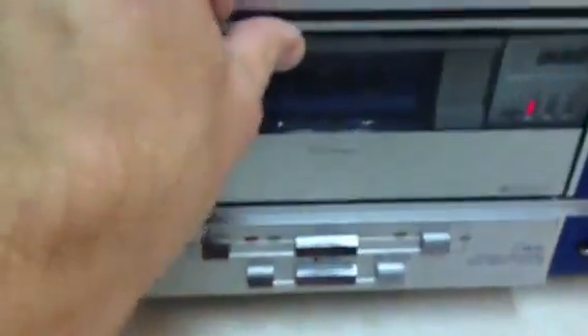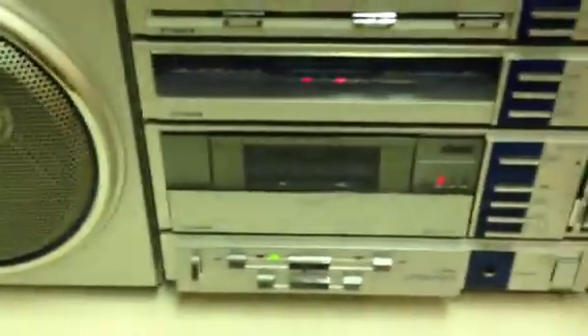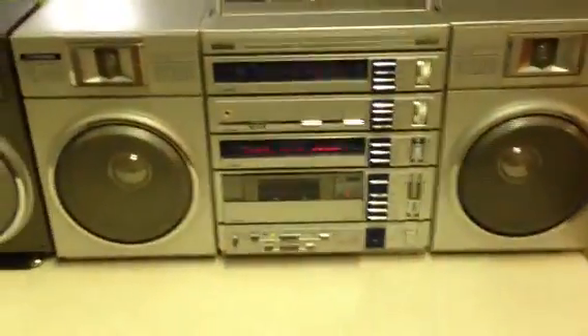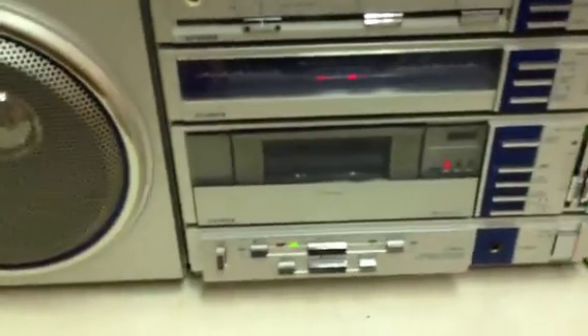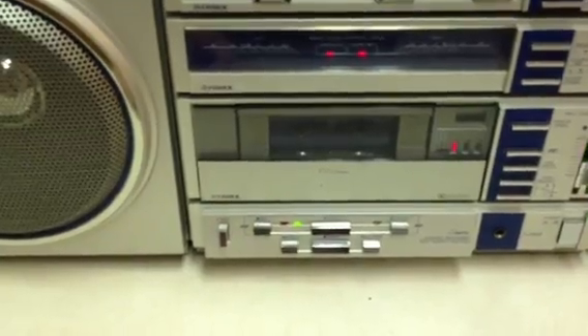Let's get a tape and test it out. We're going to try the music search to the next song — and there it is.